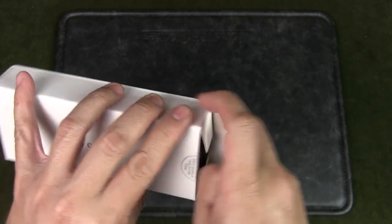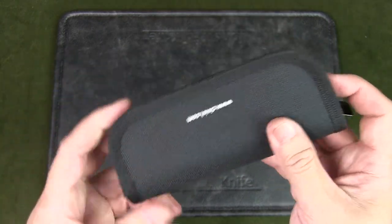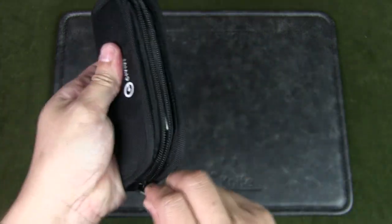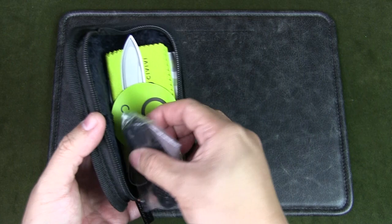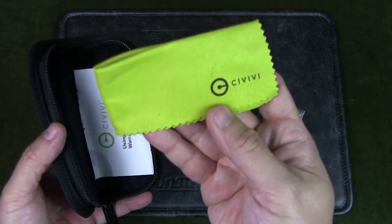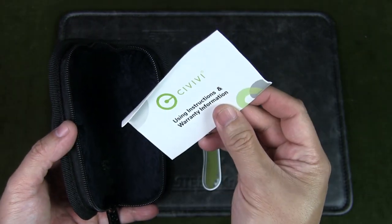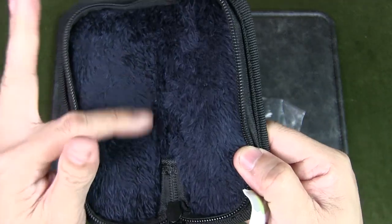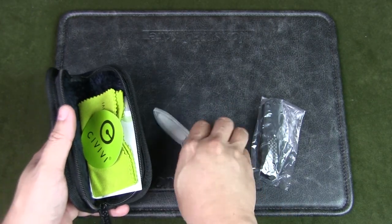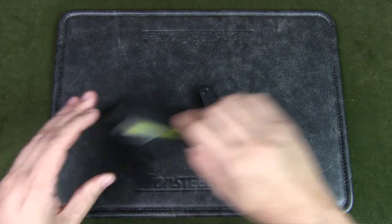Inside the box we have a knife pouch — Civivi does provide pouches for, I believe, all their knives. It's a nice zippered pouch. Inside we have the knife wrapped in plastic, some stickers, a cleaning cloth — first time I've seen it in this color — and instructions for care, maintenance, and warranty. The case itself has very nice lining, so overall a very nice package, great for a gift as well.